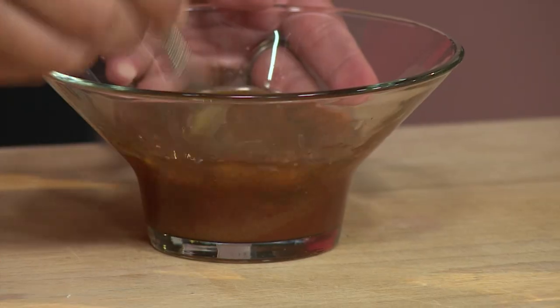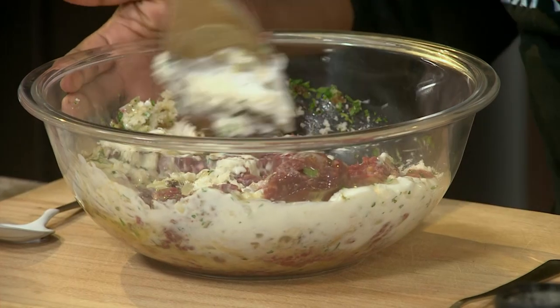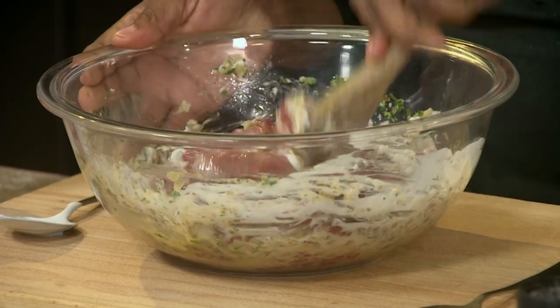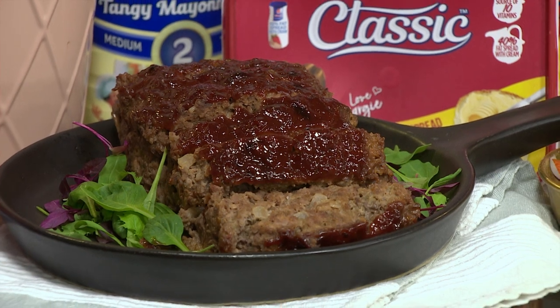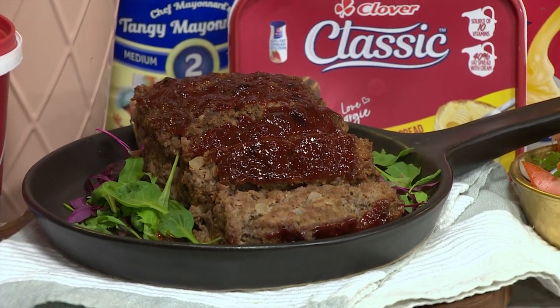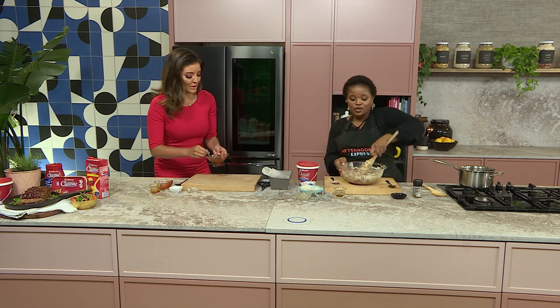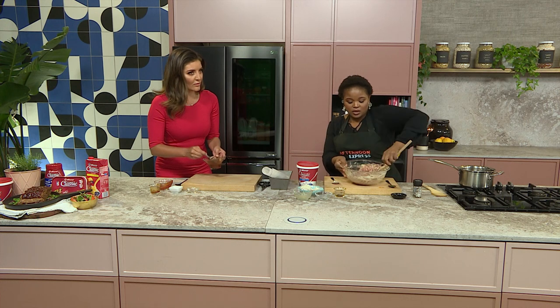The one thing I love about the recipes we're trying to give people right now is it's recipes where the entire family can get involved. You can get the kids busy with the sauce, you can get the husband busy with the meat, you can sit in the lounge and give instructions. Get everyone involved and then everyone enjoys a meal at the end of the day.